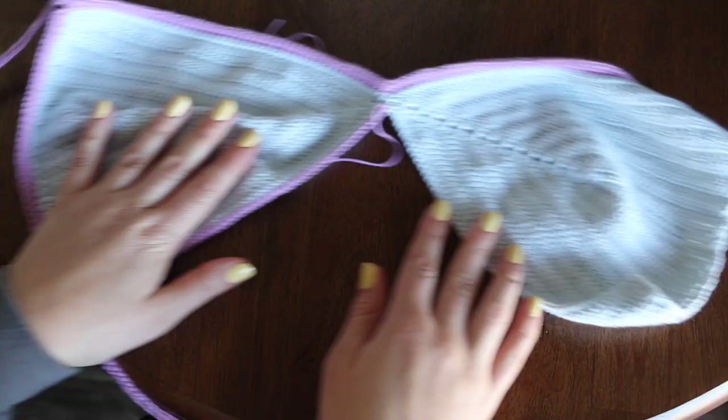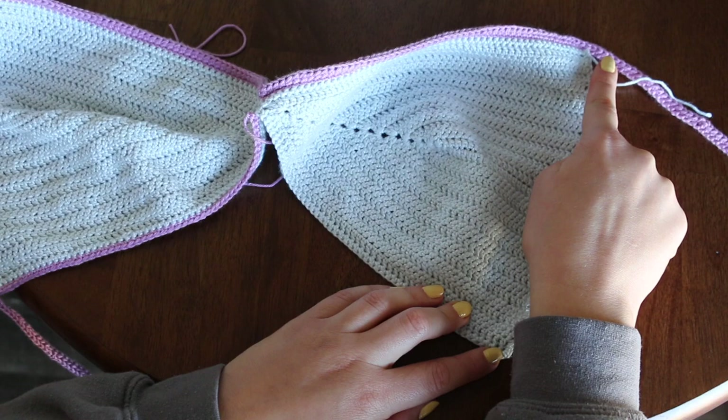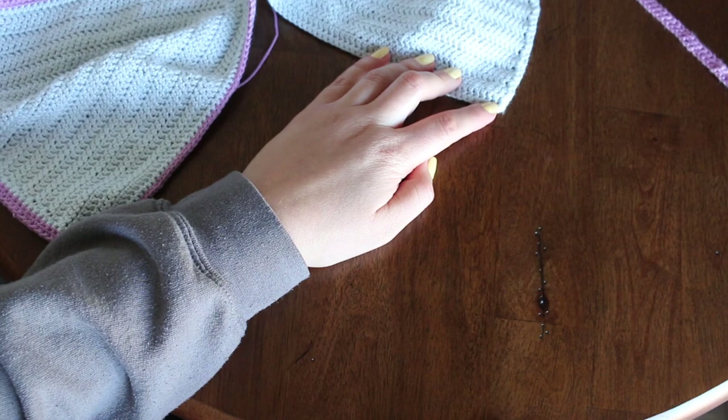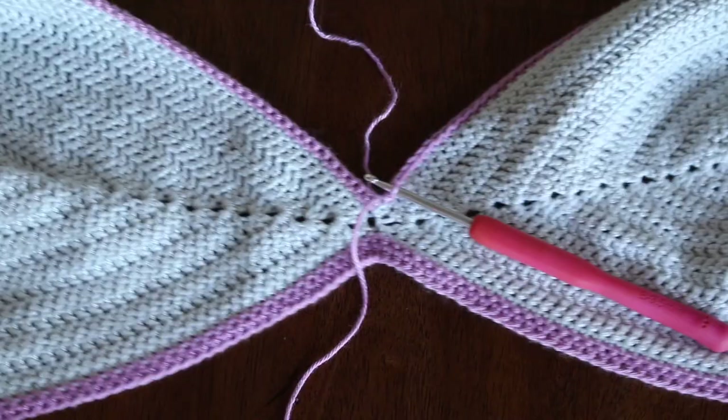Now it's time to repeat everything on the other side. Start here and go down with single crochets, come back up with half double crochets, then chain 125 stitches (or your desired strap length), half double crochet all the way back down, and then single crochet down to the center.